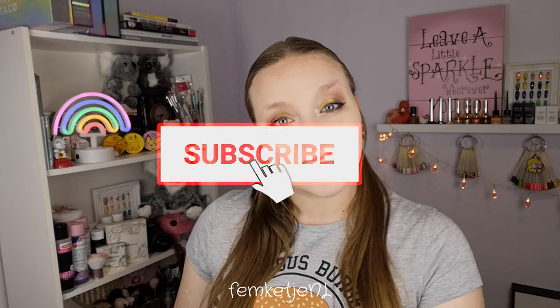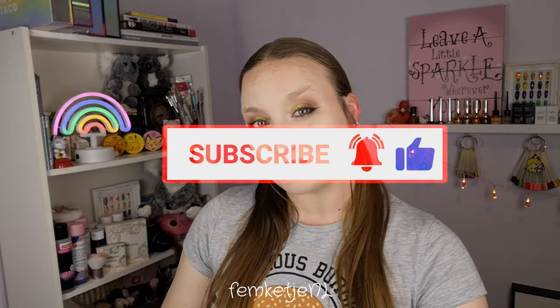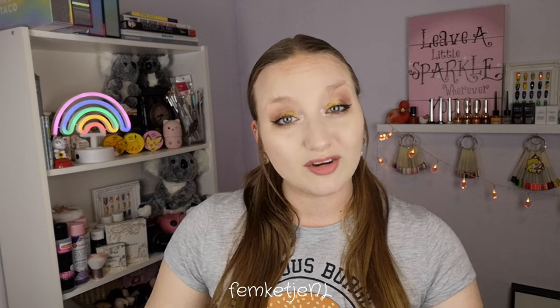Of course, let me know what you think about it in the comment section down below. And if you haven't subscribed yet, I would really appreciate it if you would. Hit that notification bell as well, and become a part of my little nail family here on YouTube. Thank you guys so much for watching in advance — I love you so so much, and I hope to see you in my next video as well.